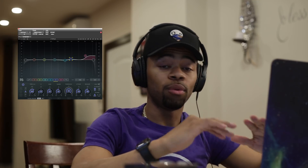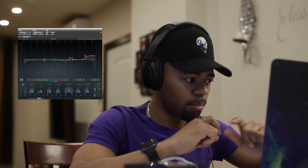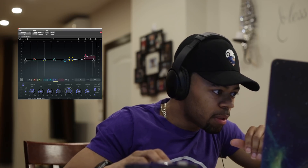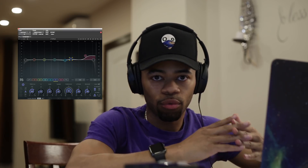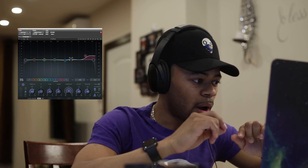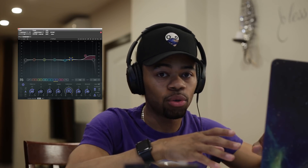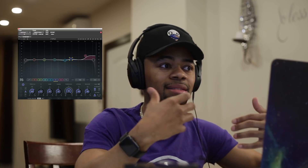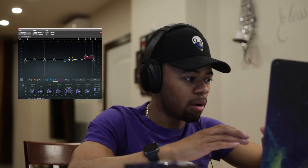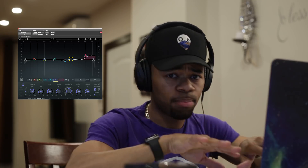Right off the bat you can hear the vocal gain a lot more clarity, and that's just from doing something so simple. All I'm doing is boosting at around the 8,000 Hz range at about 4 dB. The reason I'm able to boost that much is because I've done enough subtractive EQing so that when I boost, it doesn't sound jarring to the ear. I do a small high shelf on the vocal at about 8,000 Hz just to give it more clarity.